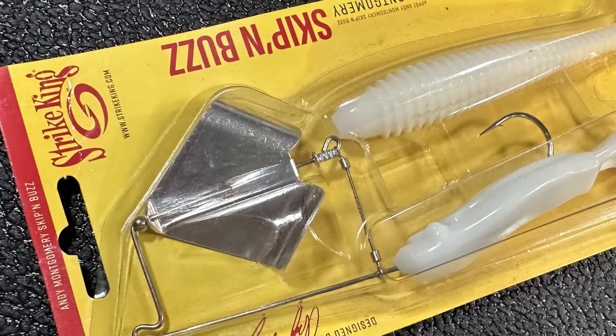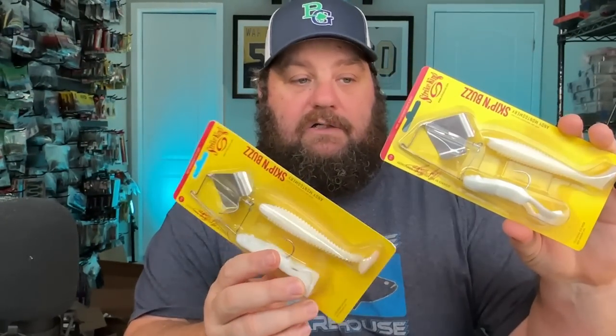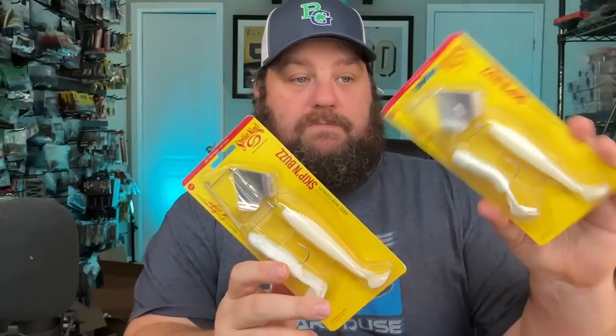Let's jump right into this because there's a ton of stuff. We're going to start with some wire baits. This is a good looking bait - this is the skipping buzz. Wanted to give this a try, got them in white. They come with two different trailers. You guys know I'm a toad fan, but I'll probably put a tip toe on it instead.